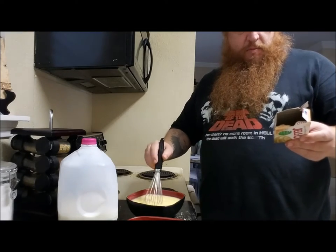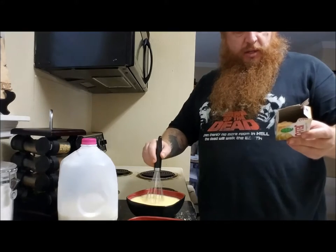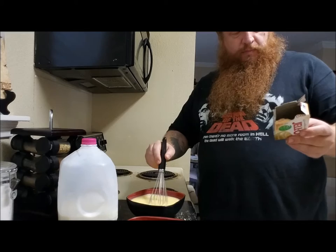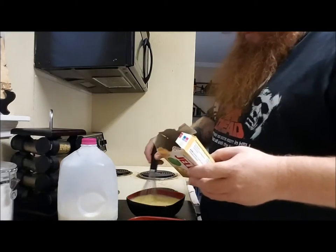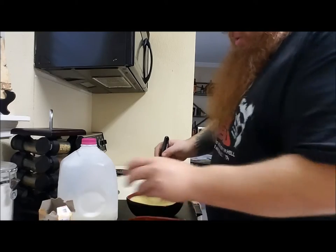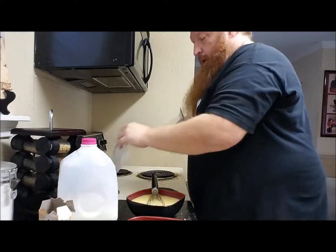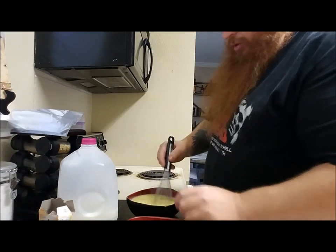So you're supposed to whisk it for two minutes and then in five minutes it'll set. Let me get these freezer bags that I need to squeeze it into the cups — that's what they tell you to do. But you know what, I'm not even going to try all that nonsense.